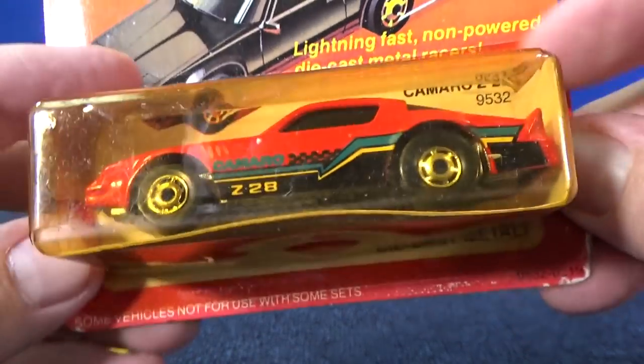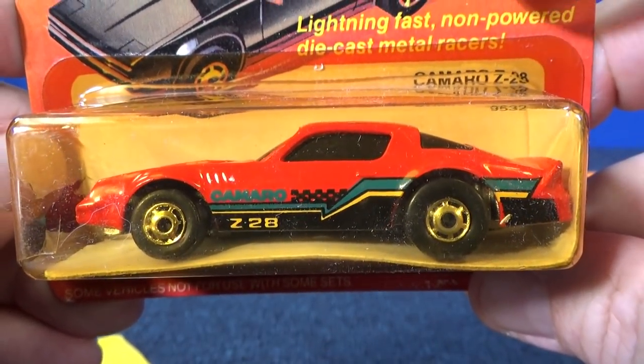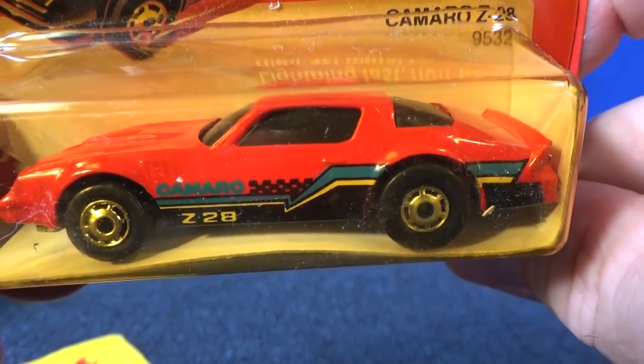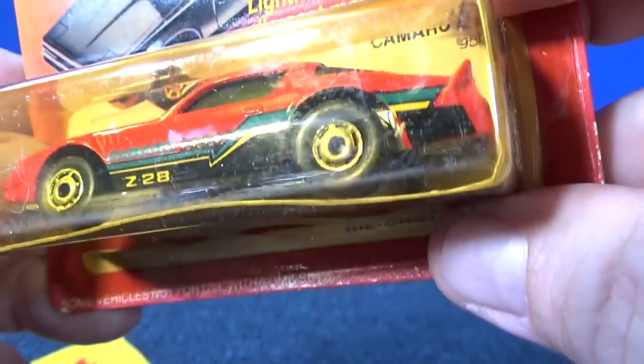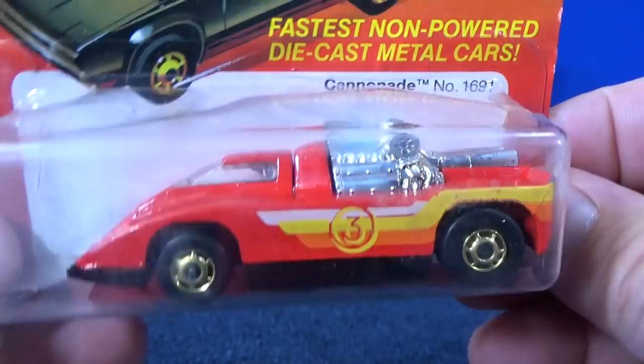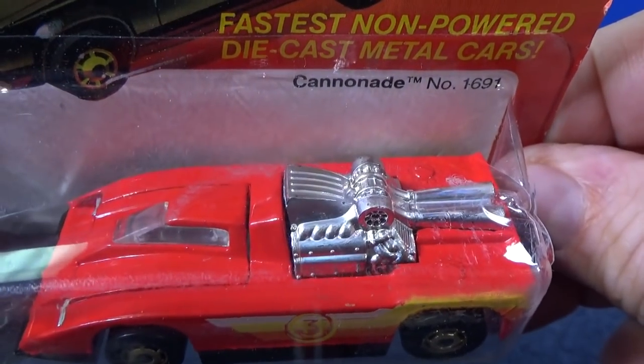Here you have Camaro Z28 — it's not busted all the way so I've got to leave it for now. Camaro Z28, just graphics on the side. And the last car: Cannonade.